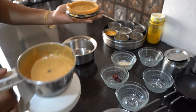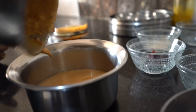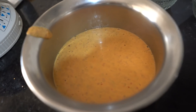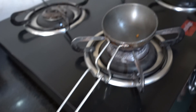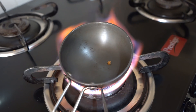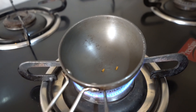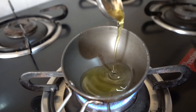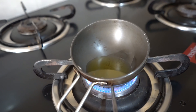Now we are done grinding. Groundnut chutney has been made. I am transferring this into the bowl. Now we will add the tadka. We use a spoonful of oil for the tadka.